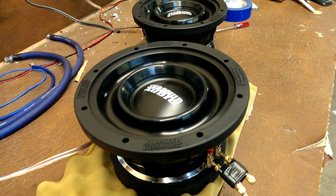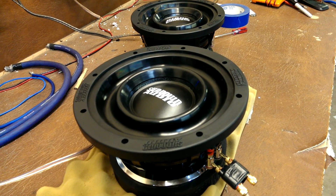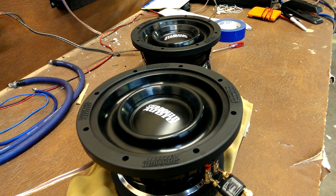I'm going to do one more series of prototypes with a slightly softer surround to see how they turn out. But hopefully we'll be starting production soon.